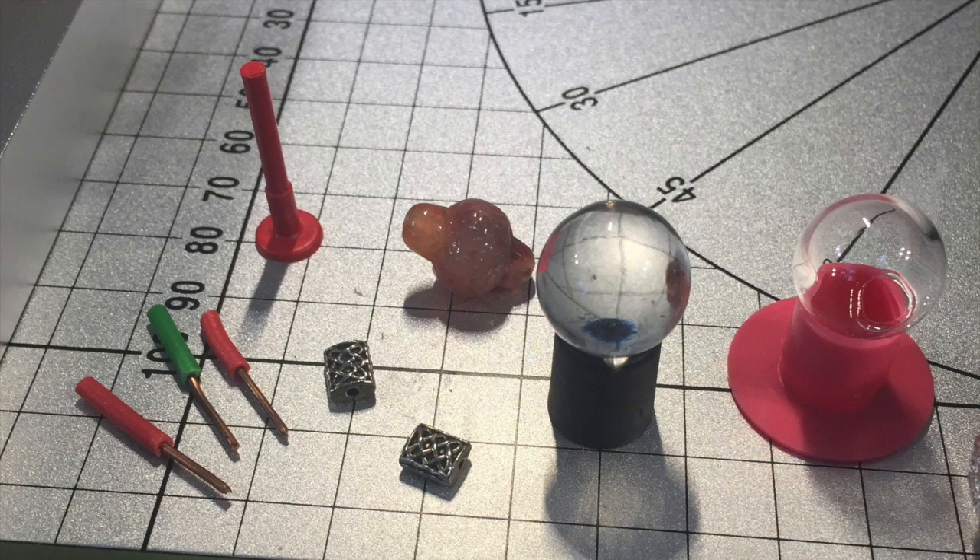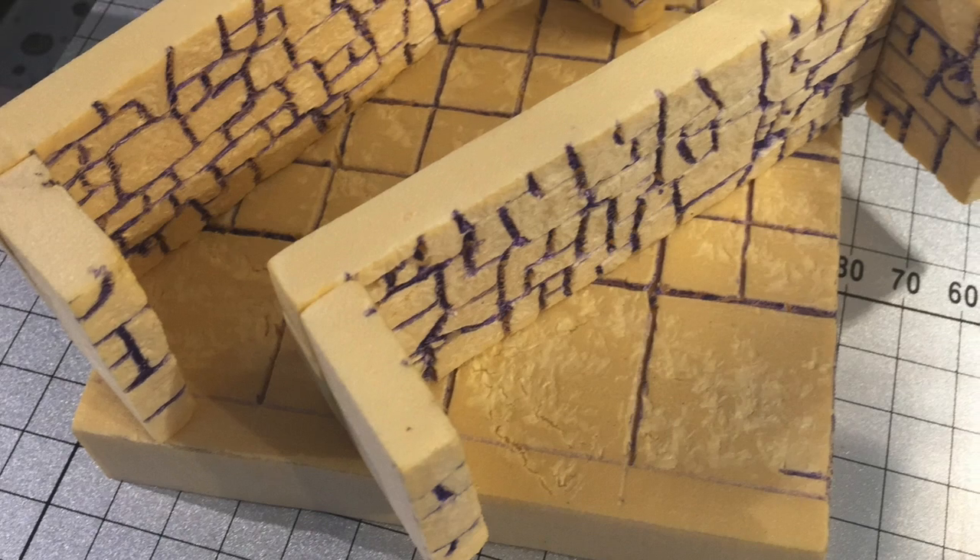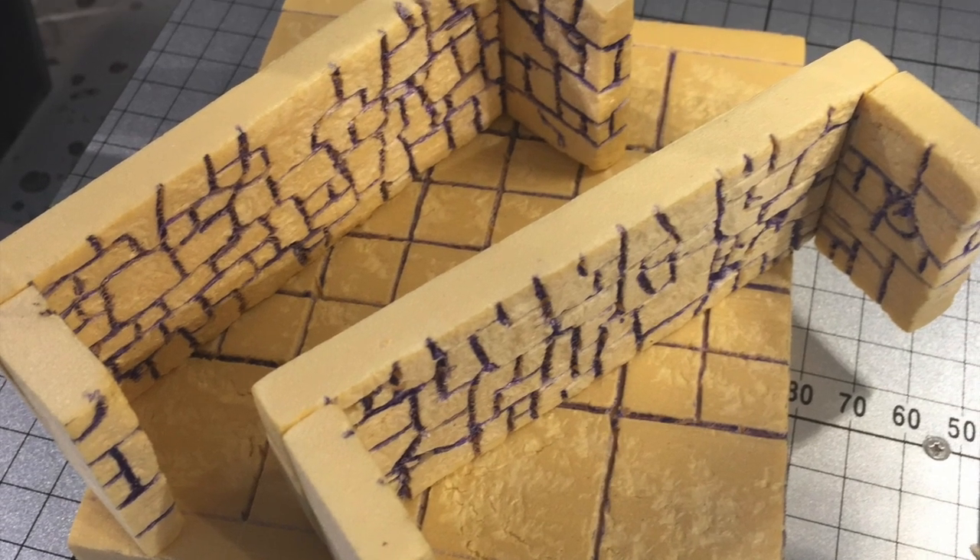Moving on to room number one, and this would become a crystal experiment chamber. Here's the pieces of XPS foam that became the foundation of this layout.